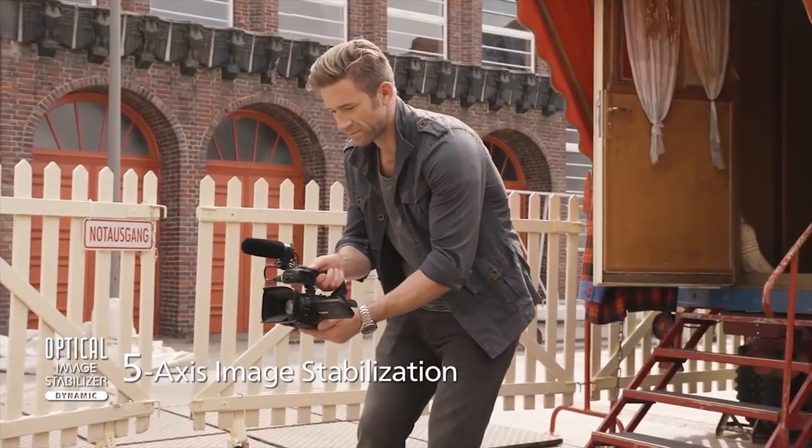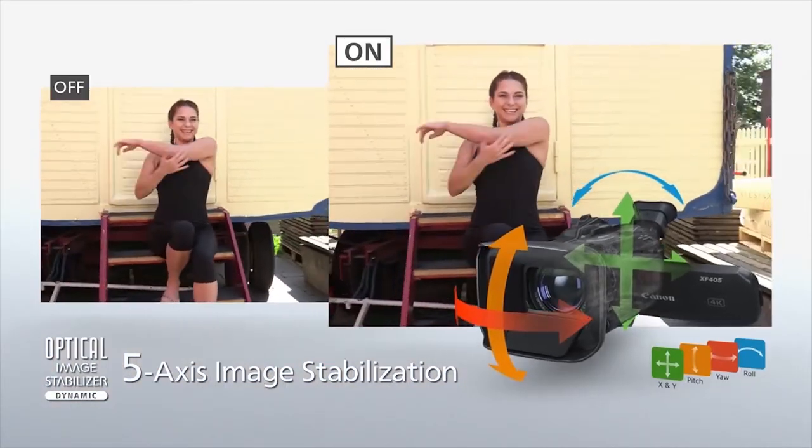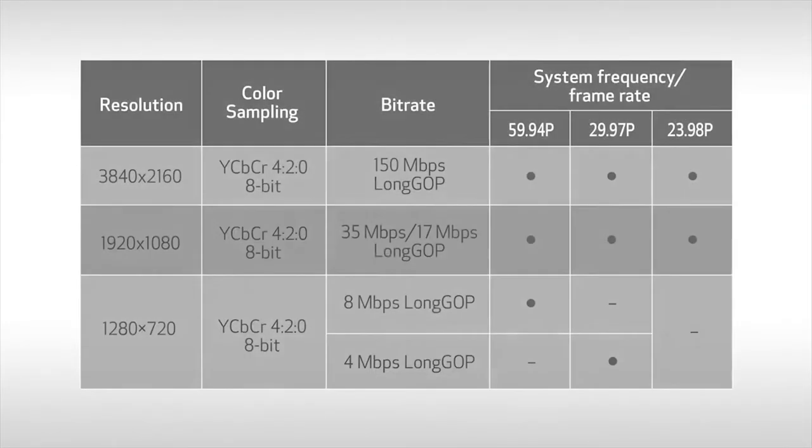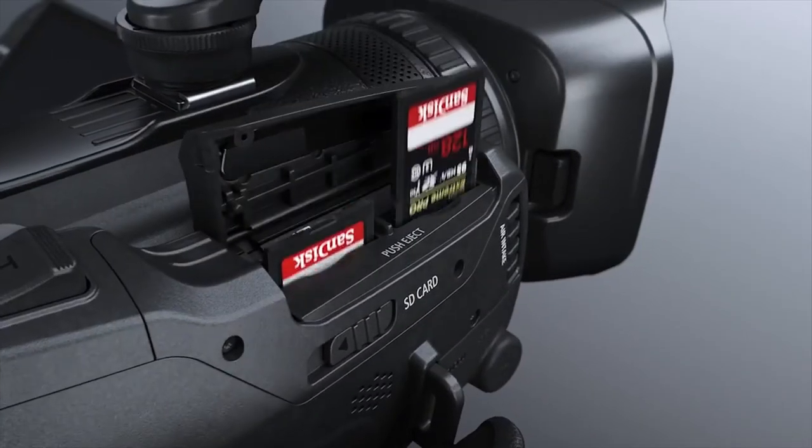A 5-axis image stabilization system supports three modes of optical and electronic image stabilization, significantly improving image steadiness and enabling smooth vibration control. As far as internal recording, 4K UHD — or 3840x2160 — up to 60p is recorded to SD cards. For projects that don't require 4K, full HD and even 720p recording up to 60p is also possible, delivering exceptional results by taking full advantage of data from the 4K sensor. There are also options for simultaneous backup or relay recording using the dual SD slots.